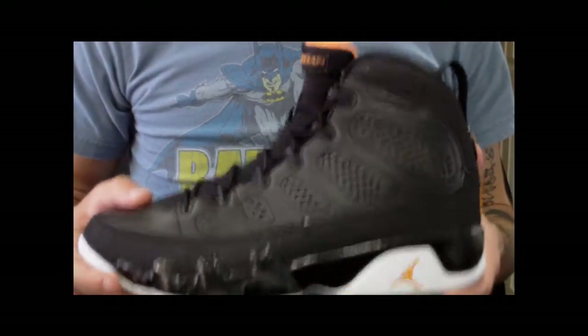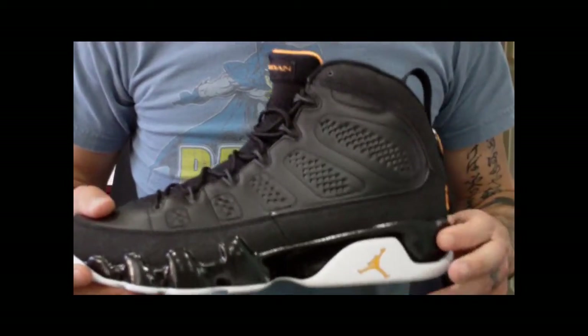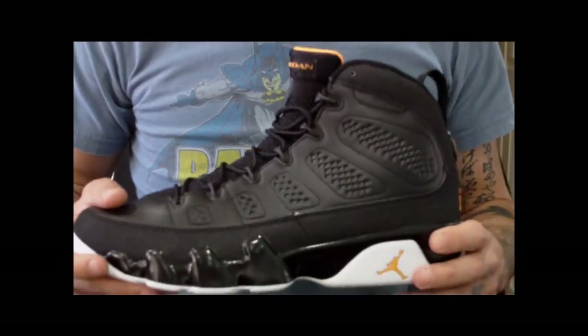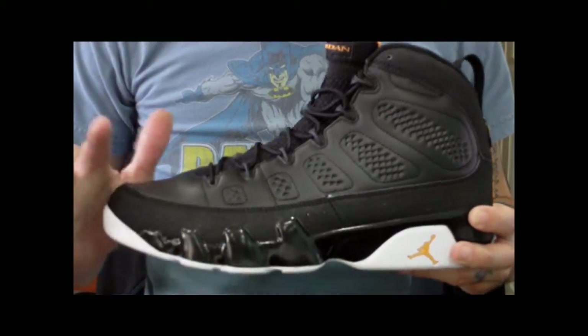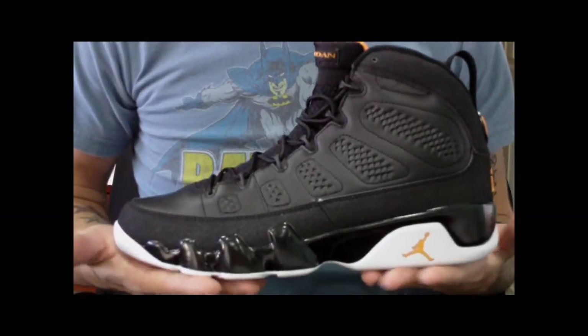It's a good shoe. I tried it on real quick — still not very comfortable, still feels very stiff. The midsole is softer here than the powder blue 9s. But you saw my review of the LeBron 7 Lows, the dunk man type colorway — those shoes are much more comfortable and they're cheaper than this.